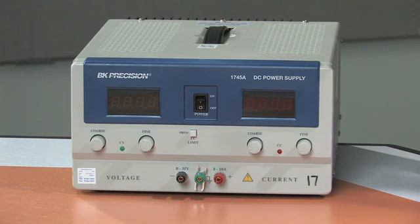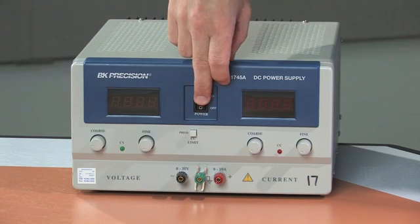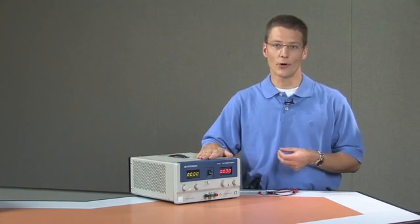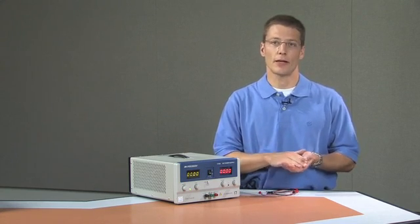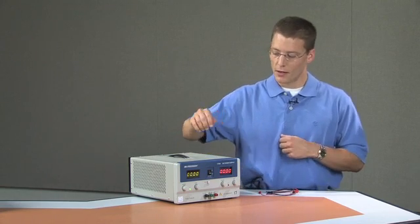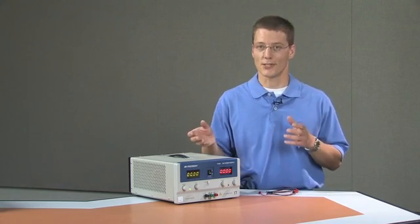First we have to set up the power supply before we adjust the output voltage. Once that is confirmed, you can turn the power supply on by simply flipping the power on/off button. This is a single voltage output power supply, and you may wonder why there are three output ports. To provide power in the form of a voltage and a current, we need charges to be separated so that an electric field is created. Work is done by the power supply to separate these positive and negative charges onto two different plates.